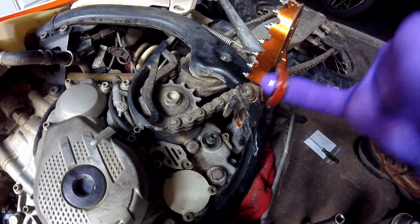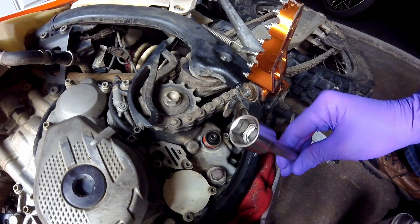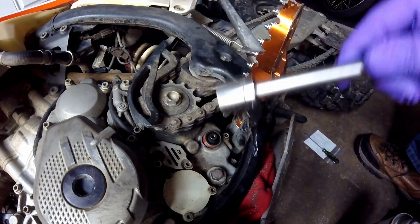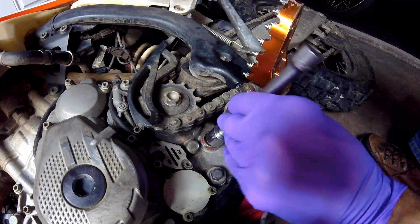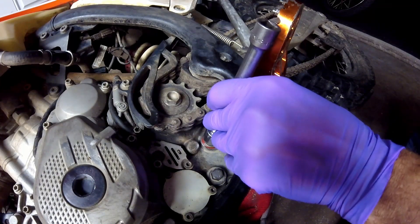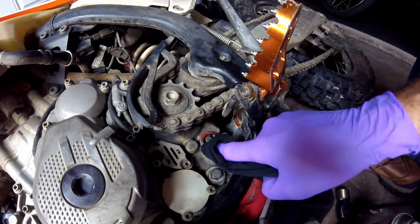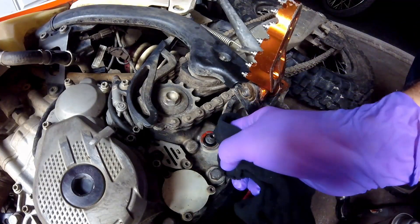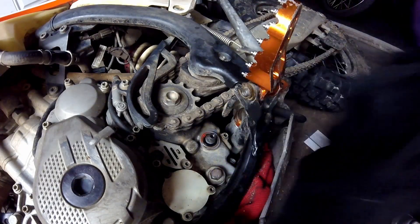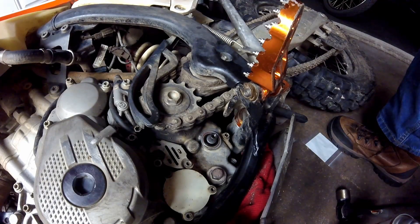I've got a thin coat of RTV on the outside of the seal and plenty of oil on the rubber part. I drop it over the top of the shaft, then use the open end of the socket with a long extension to keep me straight, and tap it in nice and easy. Then I wipe around it with a rag to get that excess RTV off. Next I'll put the shifter back on, though I don't think anybody needs to see me put that on and put one bolt in. Don't forget to like and subscribe — I appreciate you watching, thank you.